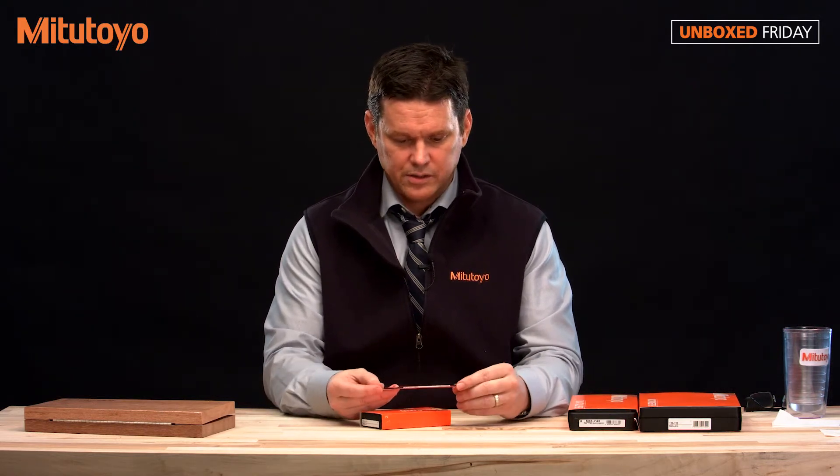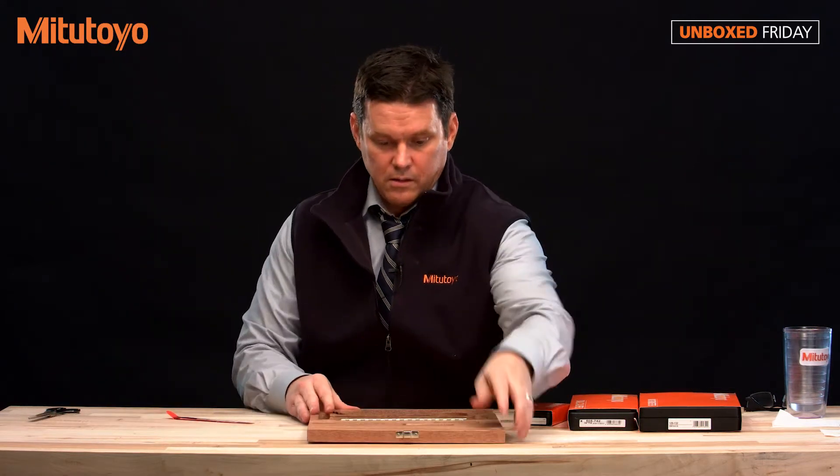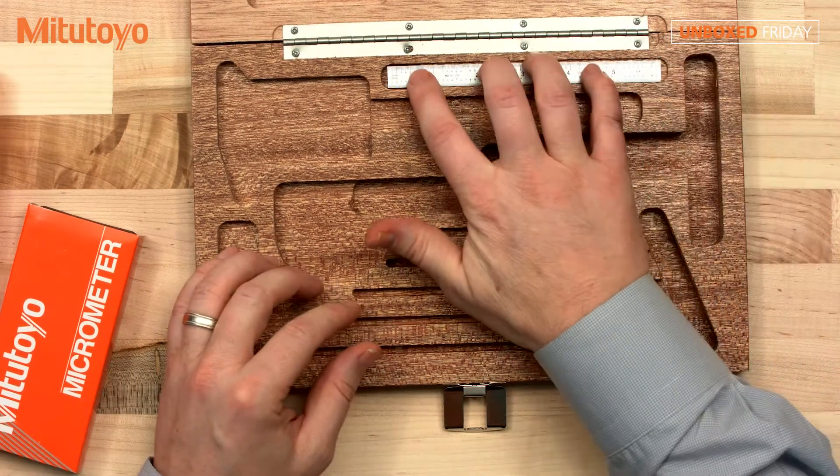So here's our steel rule, our flexible steel rule. And then we can put that in there, like so.